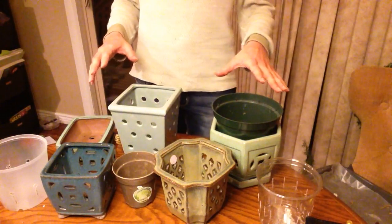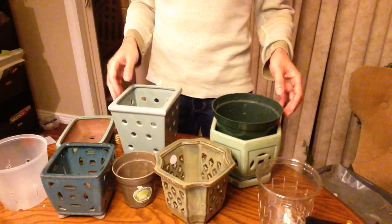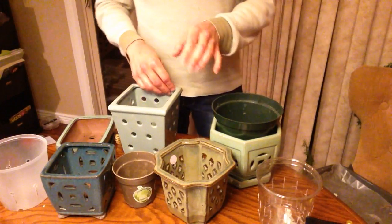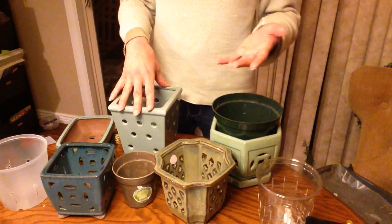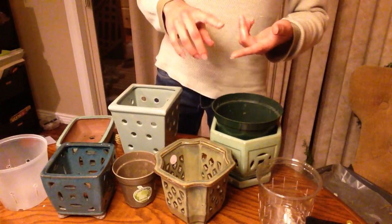Hello everyone. I wanted to talk about the dangers of some orchid pots while I was repotting my Miltoniopsis earlier. There are four things you need to think about when you're repotting your orchid: the size of the plant, temperature, air exchange, and watering.